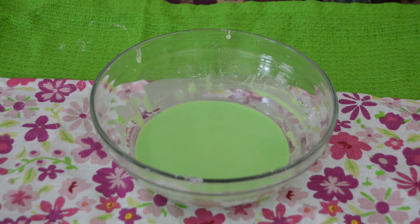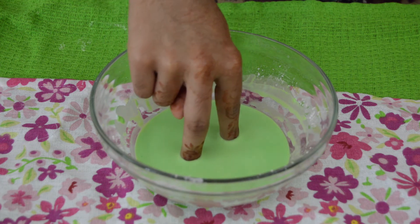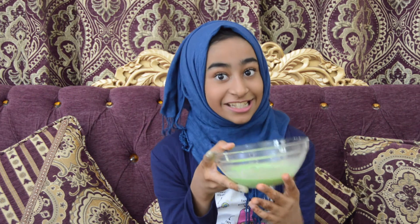Now try putting your hands in slowly into the oobleck — see how your hands go in. The science behind it is that the cornstarch molecules are much larger than the water molecules.